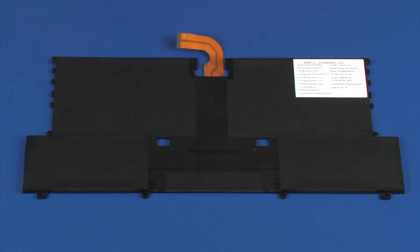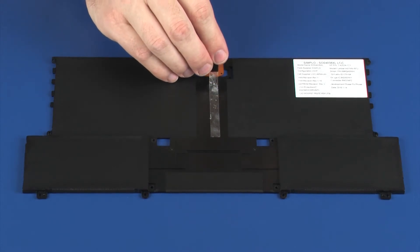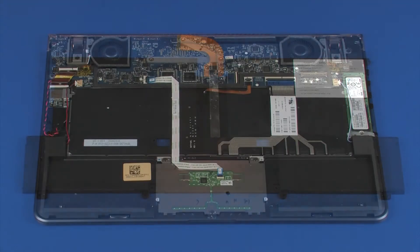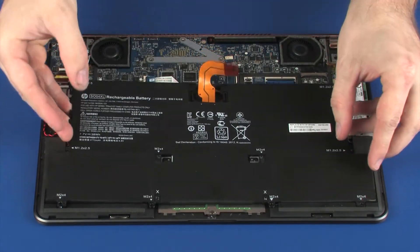Replacement: Place a new strip of stretch release tape into the designated position on the bottom of the battery. Using both hands, place the battery onto the alignment pins on the top cover.